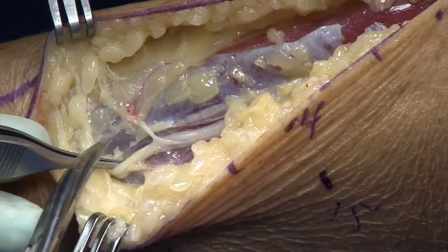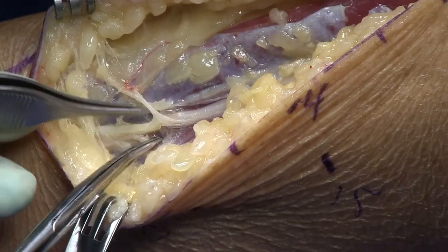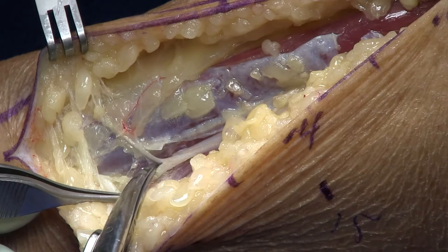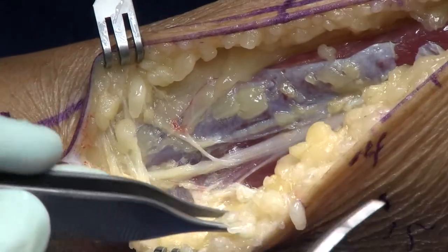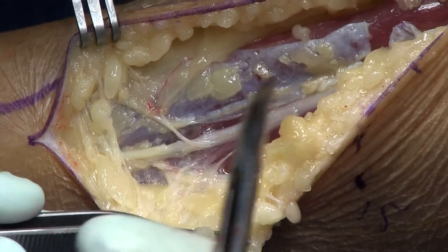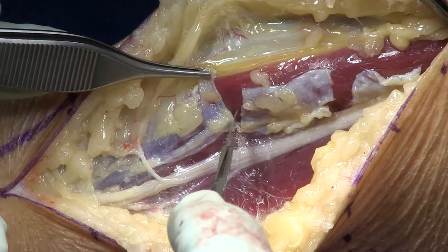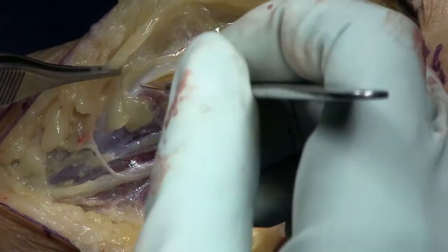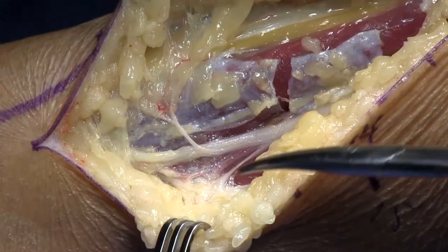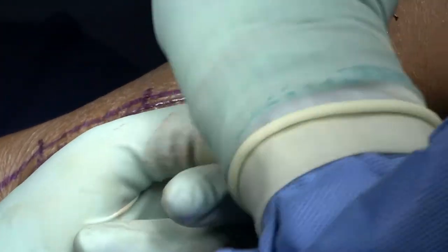Now you can see that little branch coming off — I call that the J branch. It twists back, so if you're moving quickly you can cut right through it. You want to be very careful at these distal branch points. I've neurolyzed that little J branch a bit from the main nerve so that the excursion on those distal branches is independent and loose compared to the main superficial peroneal nerve.